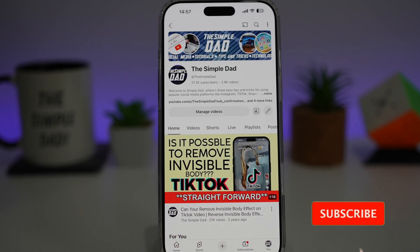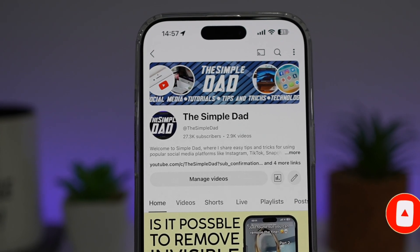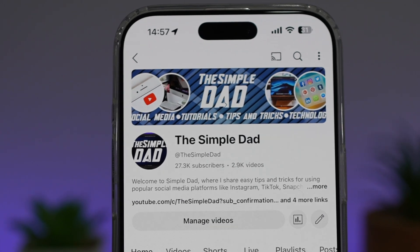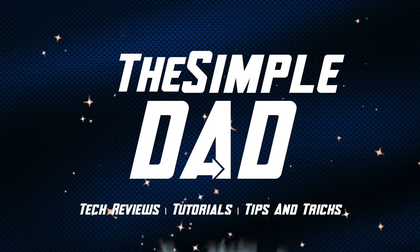If you're new on the channel and you want to find out more about your iPhone, your Android phone, or any other social media apps, then don't forget to subscribe to this channel to become a part of the Simple Dad community. Hit the like button if you find this video useful. See you in the next video, thank you.